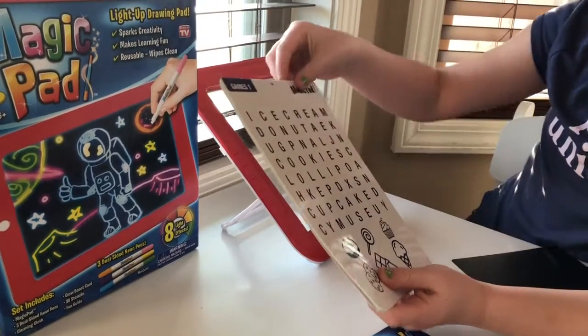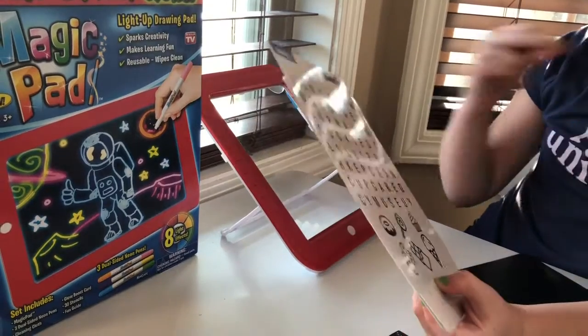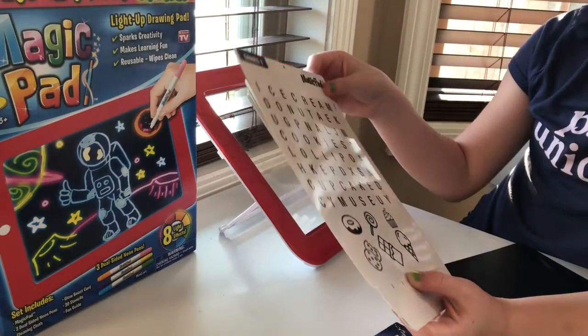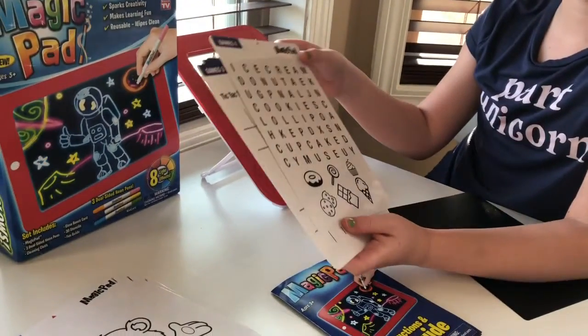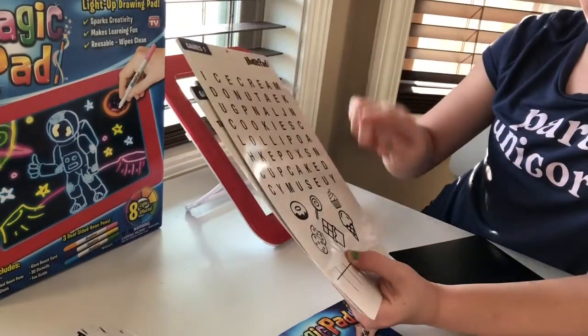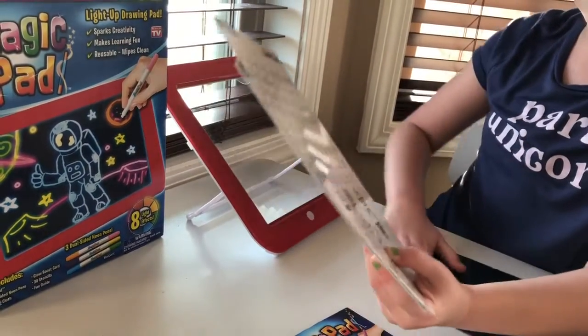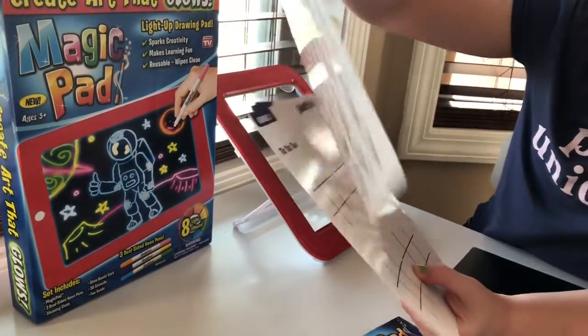Up next, we have games. In game one, we have a word find — but this time it doesn't have words, it just has pictures of what it's called. And then on the back, it has a maze.